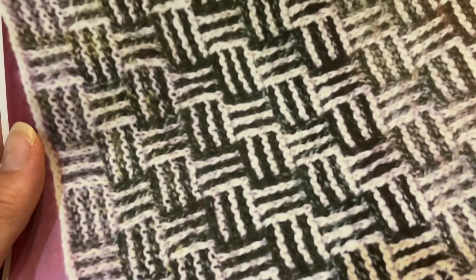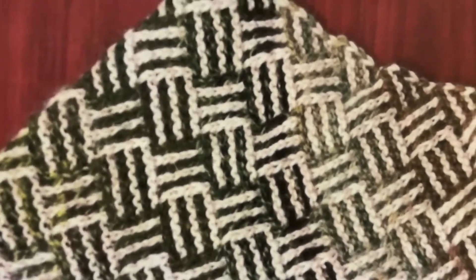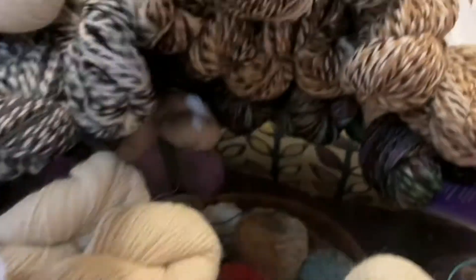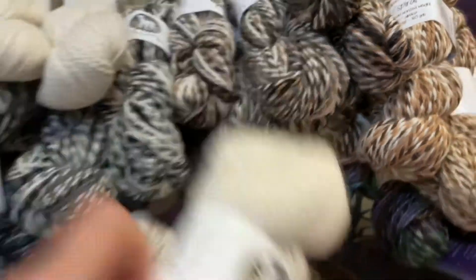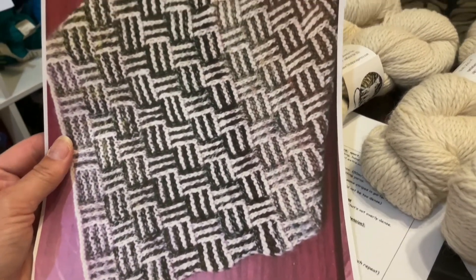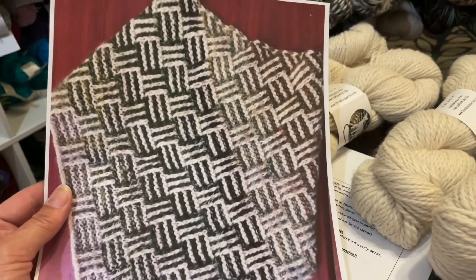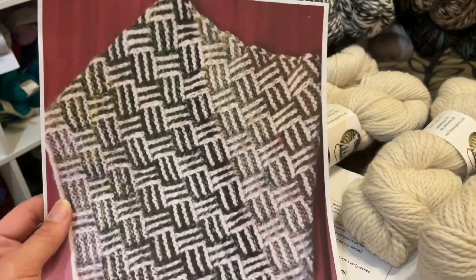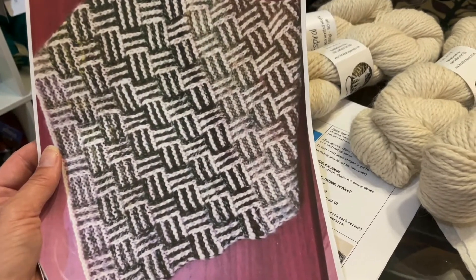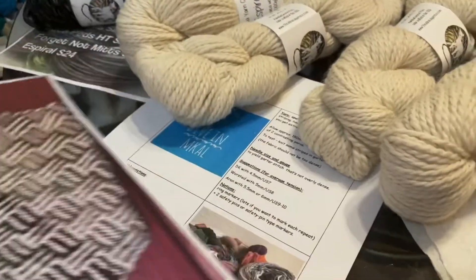Here's my printed out version — isn't that cool? This is worked with a white Spiral and a multi, one of the dyed colorways. You could also do white with one of the natural undyed ones and it would come out pretty awesome too. We'll put a link to this pattern on the trunk show website, which is lovelyarns.com/AYC.